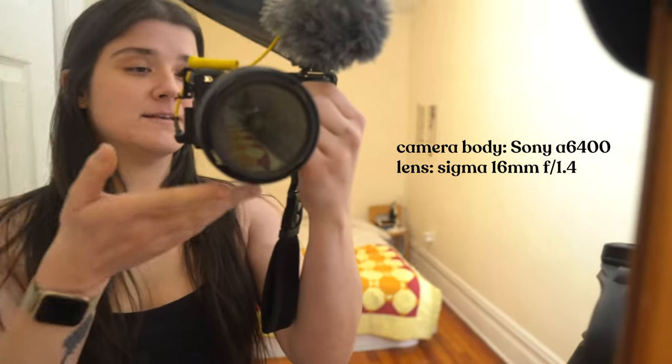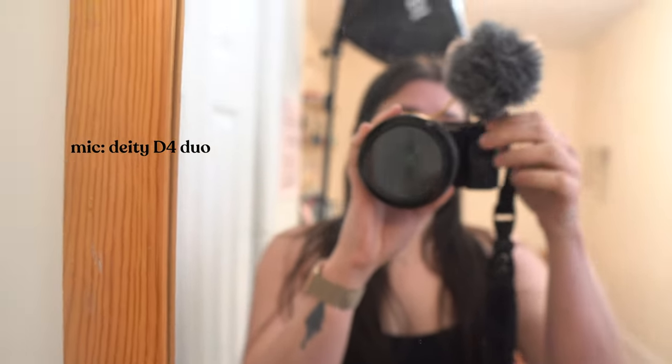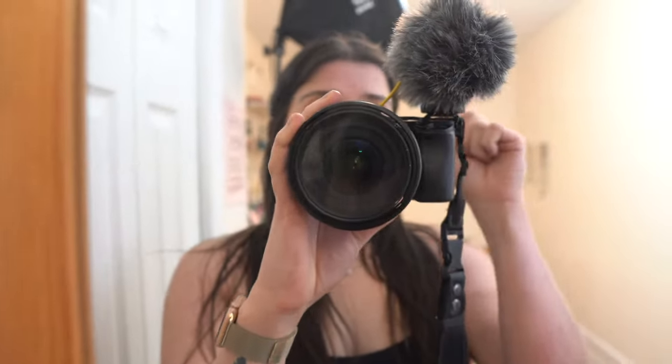As far as my desk setup goes, I'm gonna do a materials rundown and my desk setup in the same breath. This is the camera that I use — it is the Sony a6400, which has a flip-up screen; I think the older versions don't have the flip-up screen. It has a Deity D4 Duo microphone, which is a dual capsule microphone, meaning there's a microphone on this side and on that side.